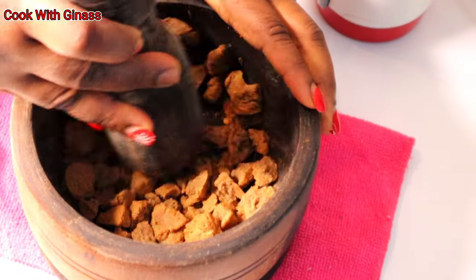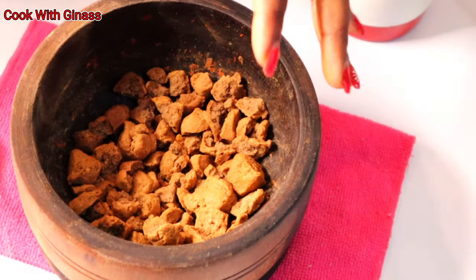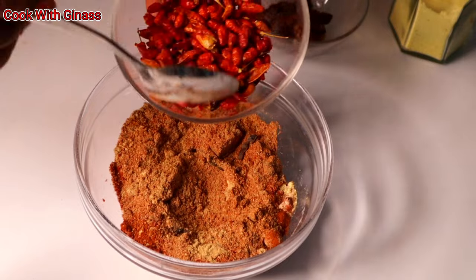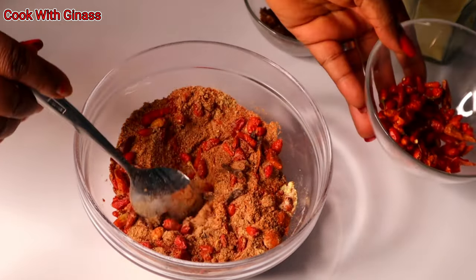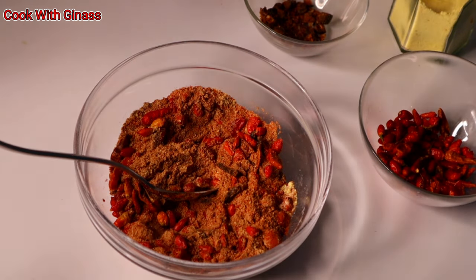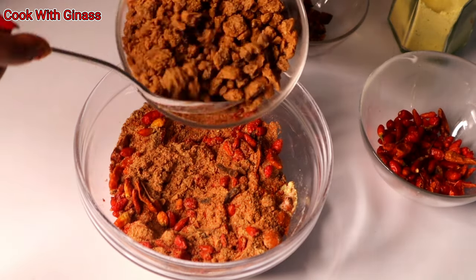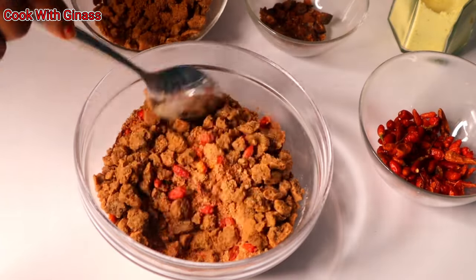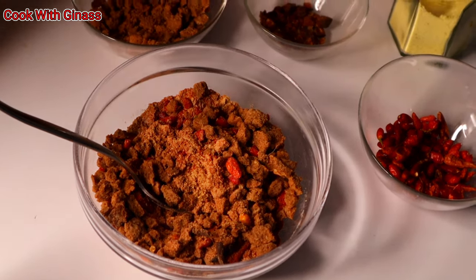I'm going to blend everything together. First I use the mortar to break it a little bit before blending, because you can't just blend the crayfish like that. I pound it in the mortar so it becomes small before putting it into the blender.